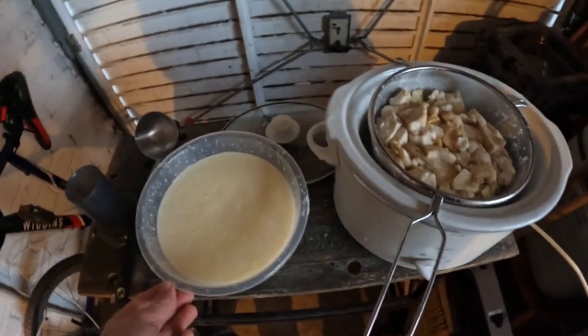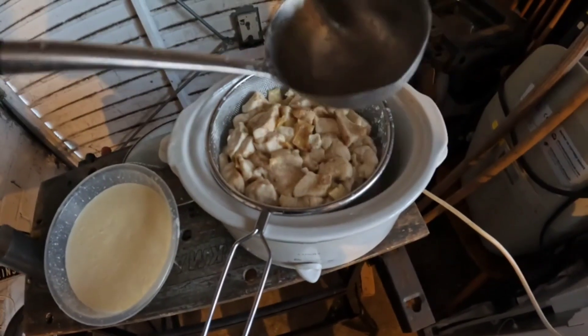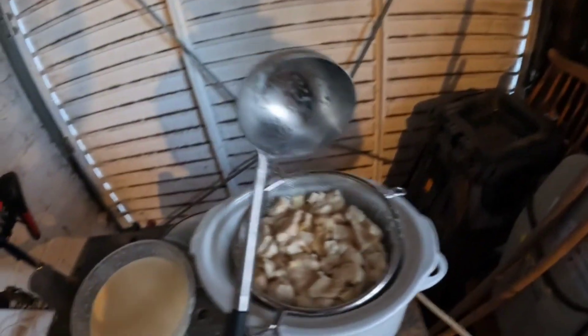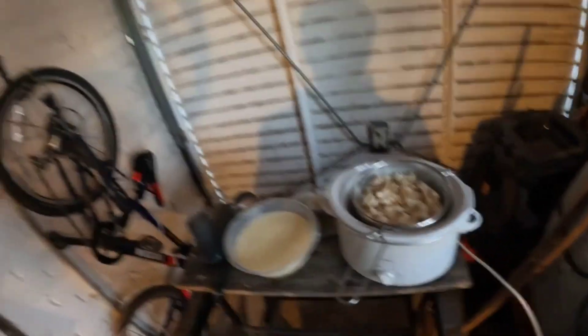I might weigh some of this stuff just to see what sort of yield we're getting. I ladled the fat and liquid out and used a fine mesh sieve — it's not massively fine, so I could potentially use some cheesecloth or muslin as well. I'll take this into the kitchen, do a cleanup, show you some yields and weights, and then go through another purification process to get it really nice and white and get any beef smell away from it.